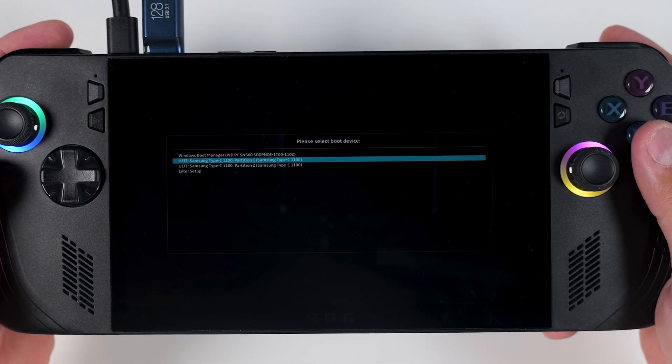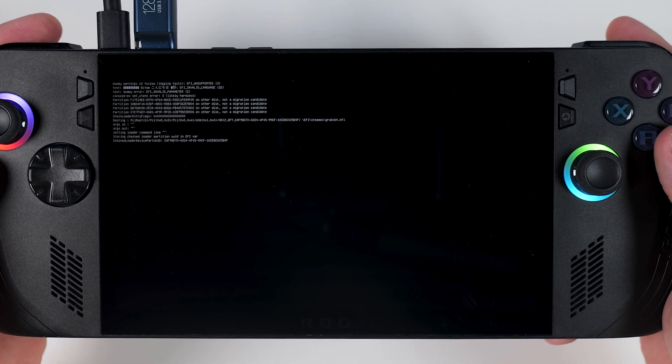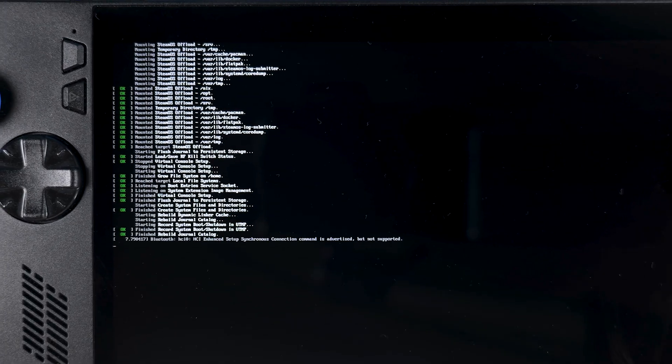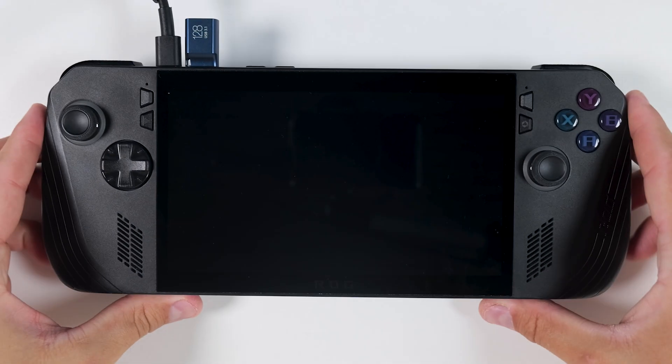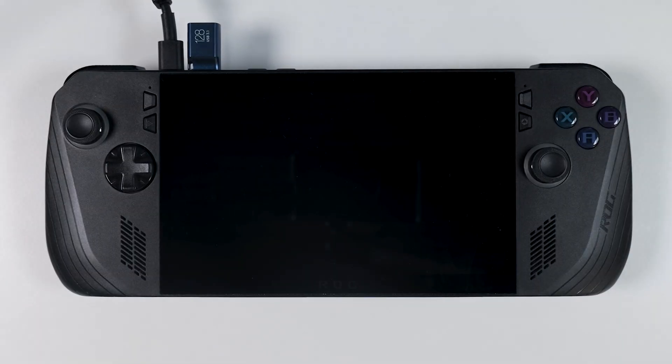As soon as you choose to boot from the USB stick, you'll see a wall of text start scrolling by, including a Welcome to SteamOS message. Depending on how fast your USB drive is, this part can take anywhere from 20 seconds to several minutes. Now, if you see anything in red saying Fail to Launch or something similar, that usually means your USB stick is faulty — just like what happened to me. In that case, you'll need to try again with a different drive.